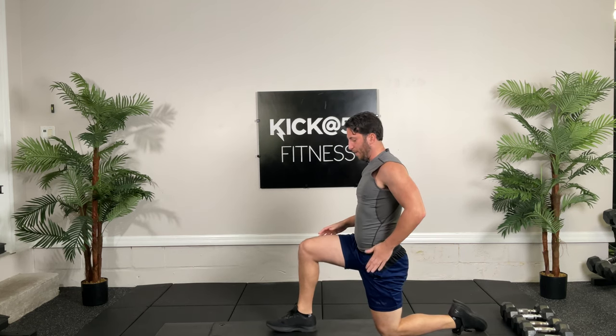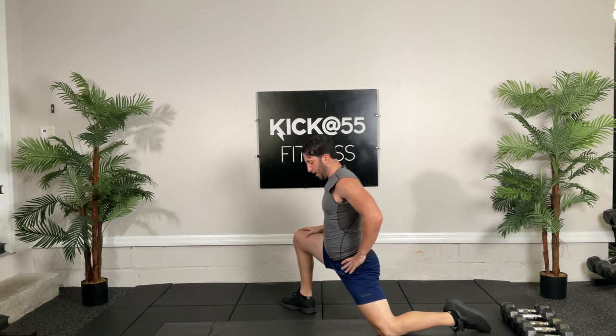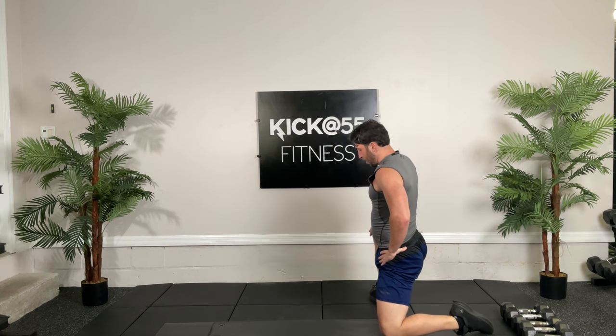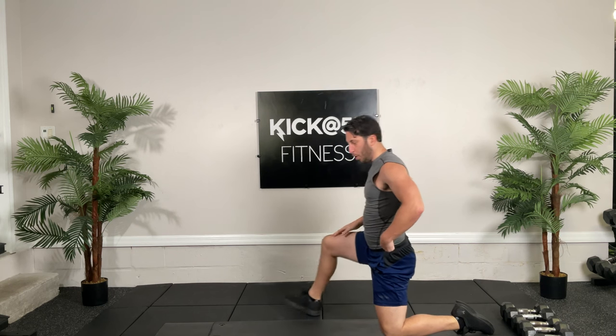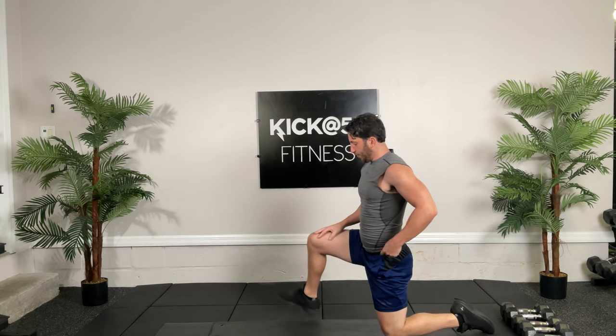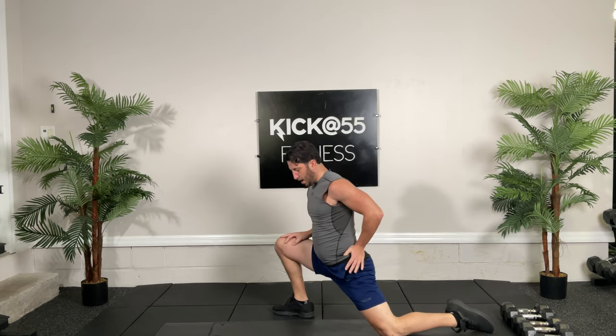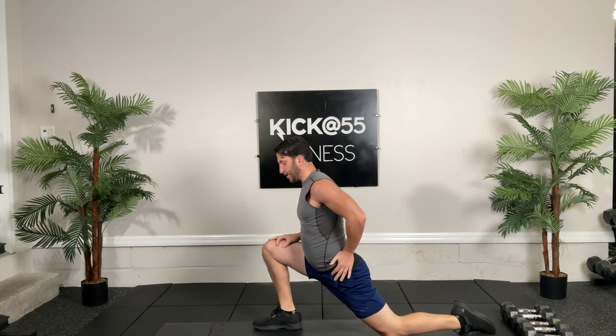Now we're going to do the other lunge — other leg back now. Go down, switch the angle. As you see, we're mobilizing the hip joint to get different capsular rotations. Ten seconds.